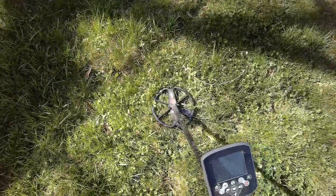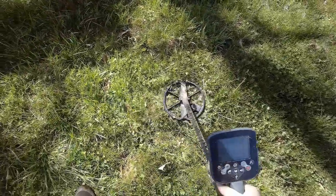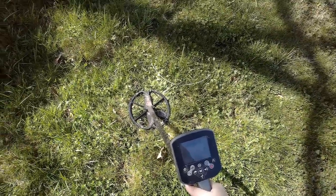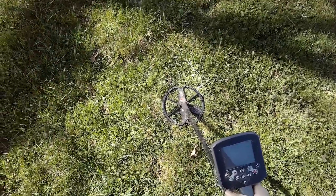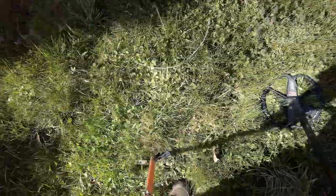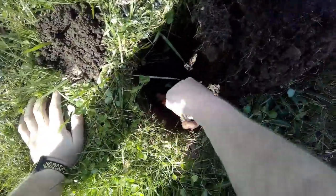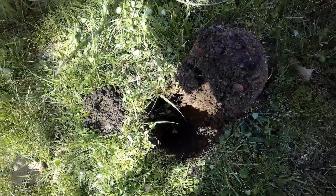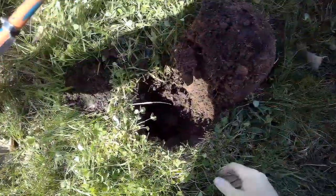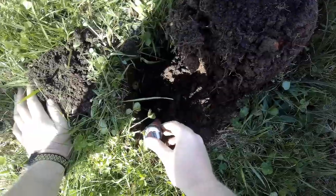Here's another deeper signal. 0341, 1944 at six inches - that's in the wheat penny range. That one's down there at least seven inches or so, maybe a little more. Well that's the length of the pin pointer there - so eight, eight and a half inches.